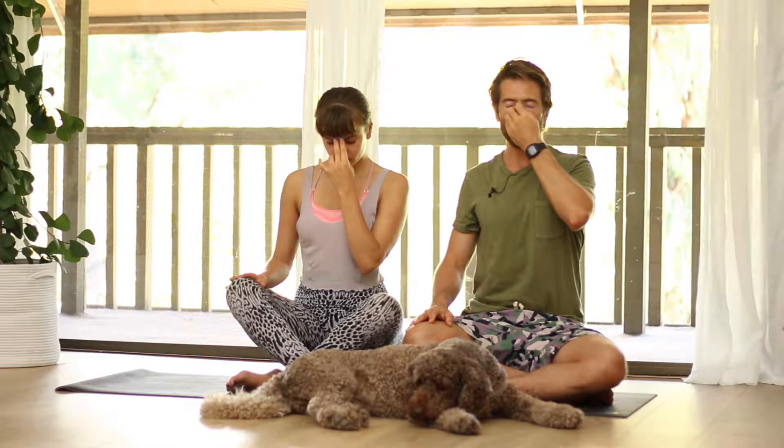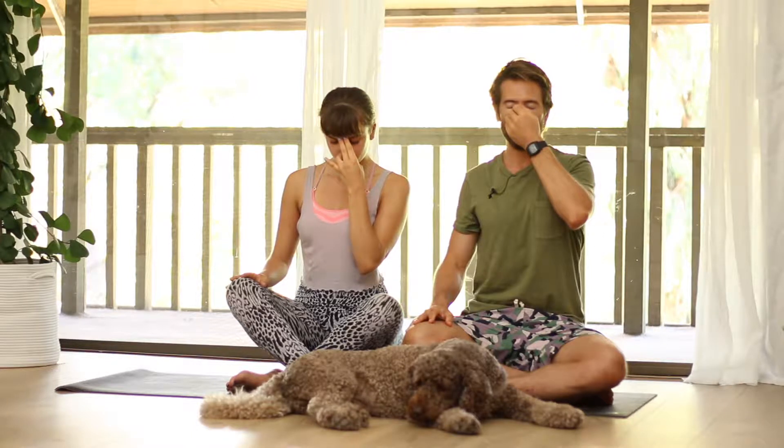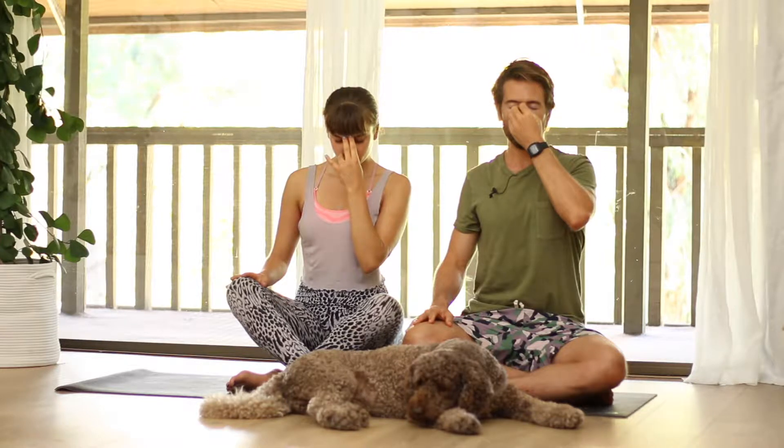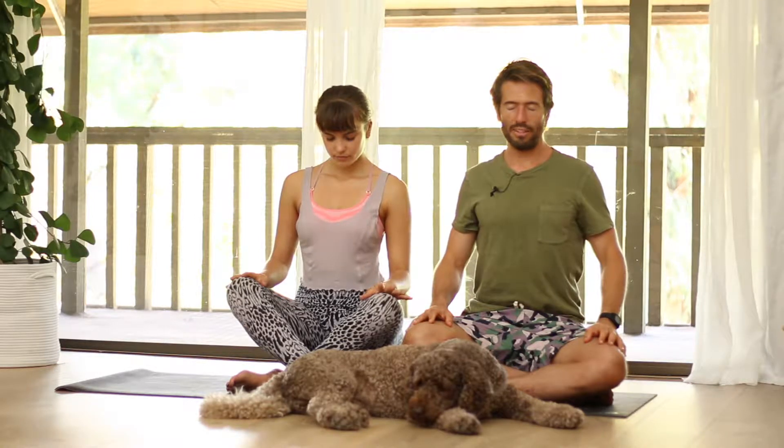If possible, use an ujjayi breath as you breathe in through the right — a slight constriction in the back of your throat so it makes sound. Pause at the top. Plug the right and breathe out through the left. Breathe in through the left. Plug the left and breathe out through the right. Go back to normal breathing.